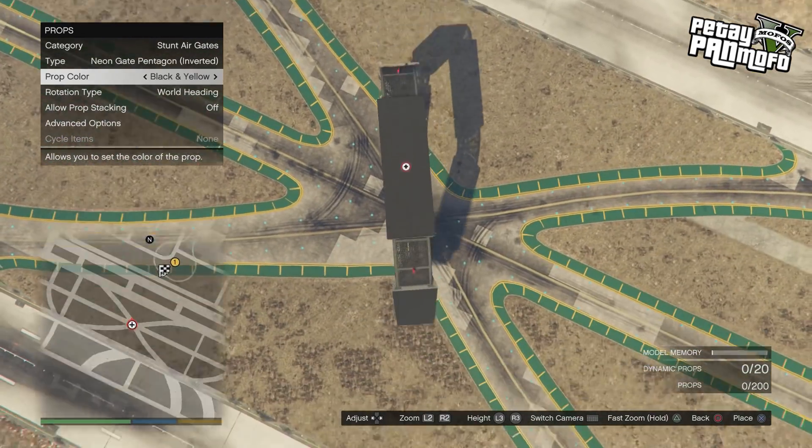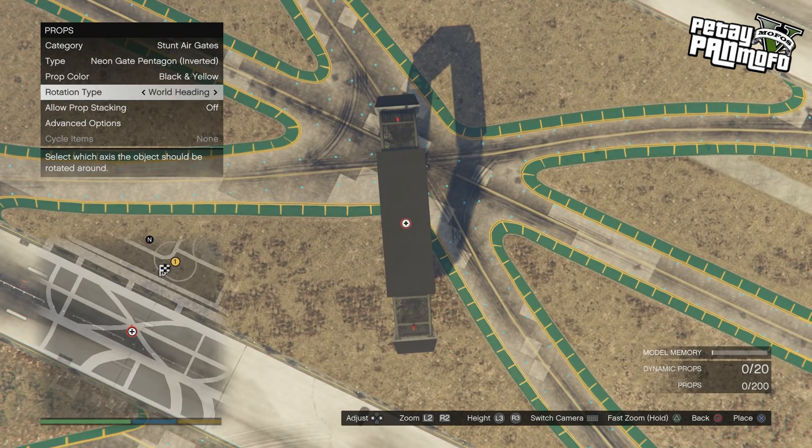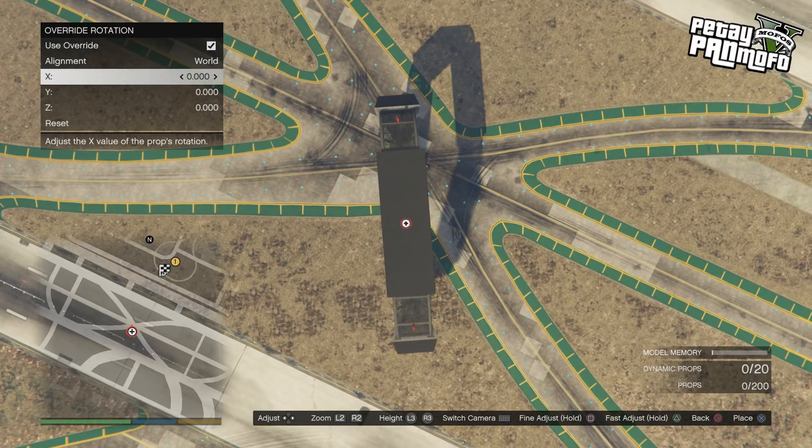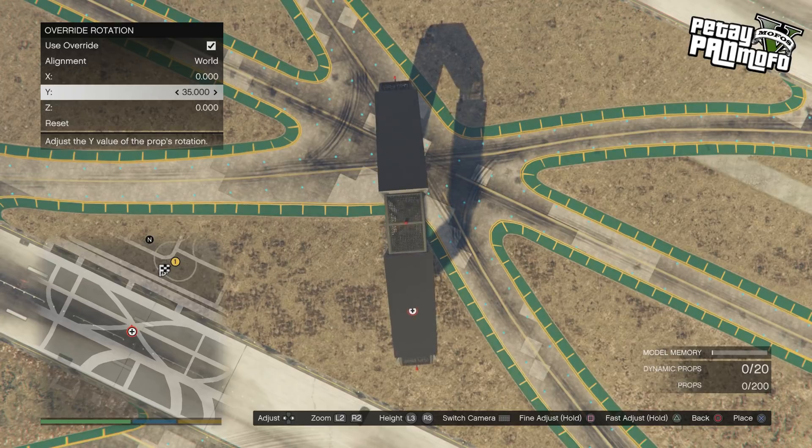Hello everyone and welcome, I'm Peter Pan Mofo. Today I'm bringing you a spiral slash corkscrew tutorial which includes a workaround for the new bug with the templates resetting. If the fix for the templates is what you've come for, check for my comment with a timestamp which will take you to that part of the video.